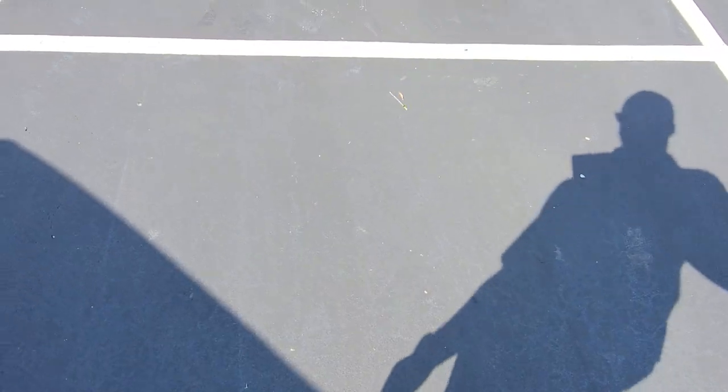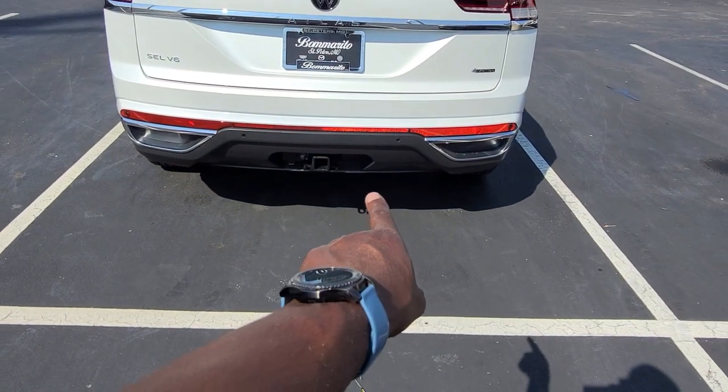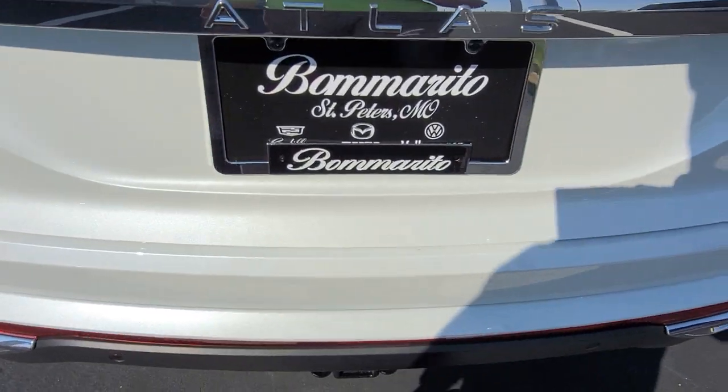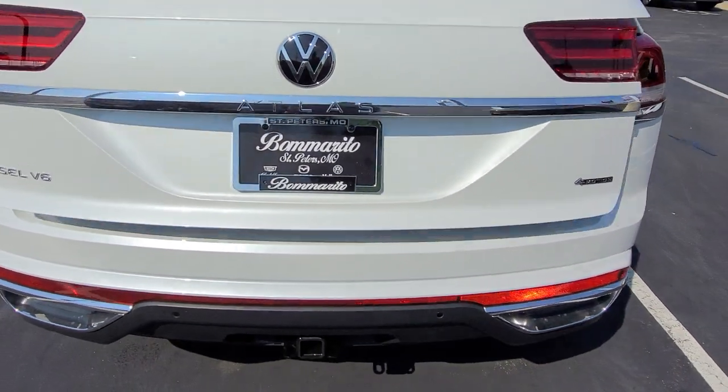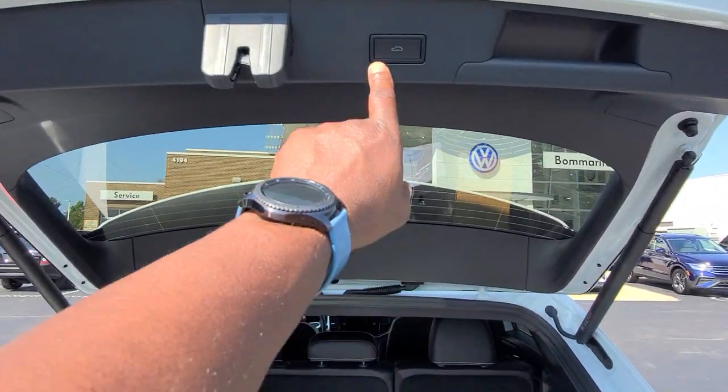If I want to kick with my right foot, same deal — kick forward right underneath the sensor, off to the right of the trailer hitch. So I'm going to do it with my right foot. Turn signals flash and it opened. I push the button to close it.